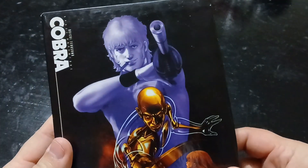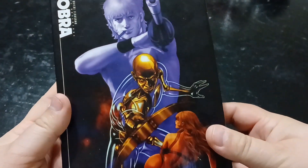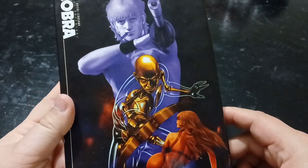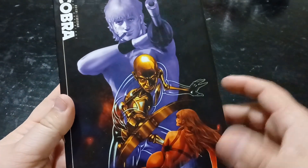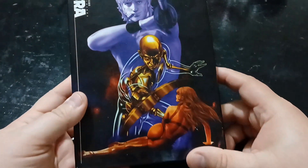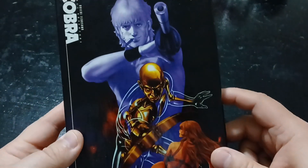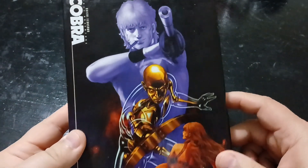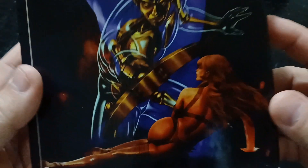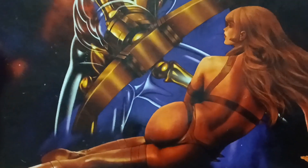Then we have the back right here, which I really love. I can't remember what that character's name was exactly — it's been a long time since I've watched this series. But it is very beautiful artwork. I mean, come on, look at that. It's beautiful. You can't go wrong with that.